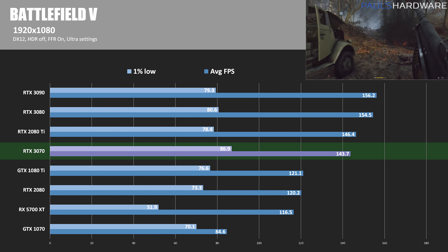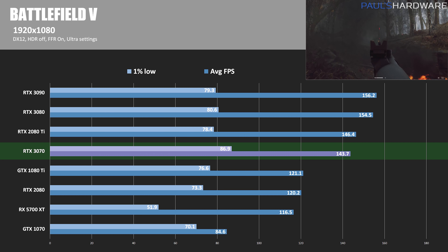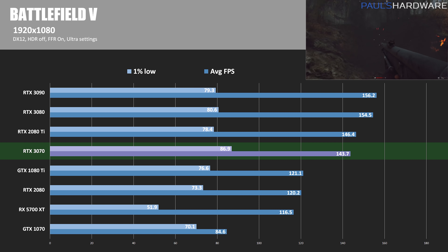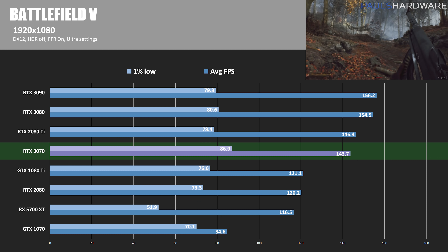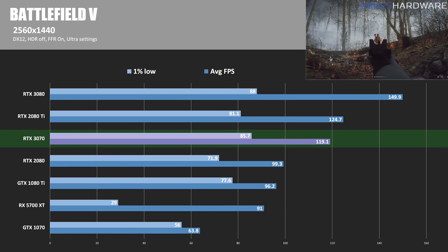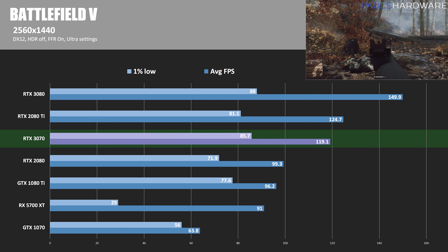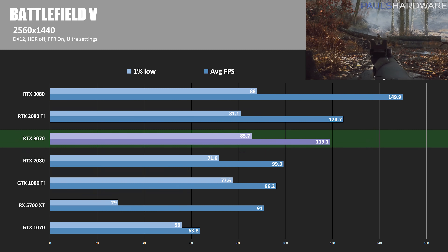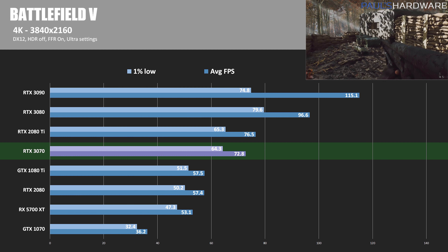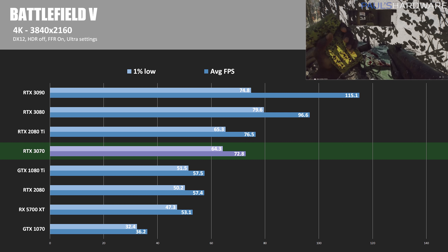Battlefield V running in DirectX 12 mode — I'm also testing RTX features in a couple minutes. Looking at raw performance: at 1080p, the RTX 3070 is behind the 2080 Ti by just shy of 2%. At 1440p, the 3070 is still behind by 4.5% with an average frame rate of 119. At 4K, the 2080 Ti leads with an average frame rate of 76.5, putting it about 5% ahead of the 3070.